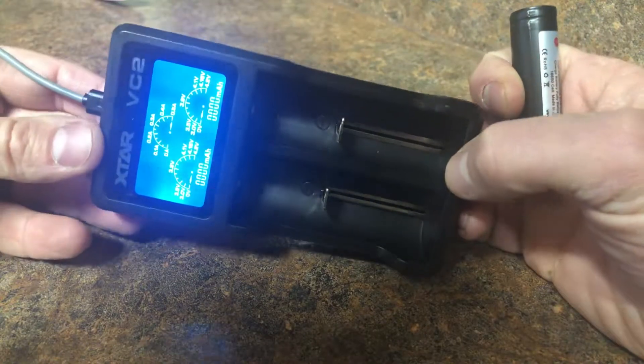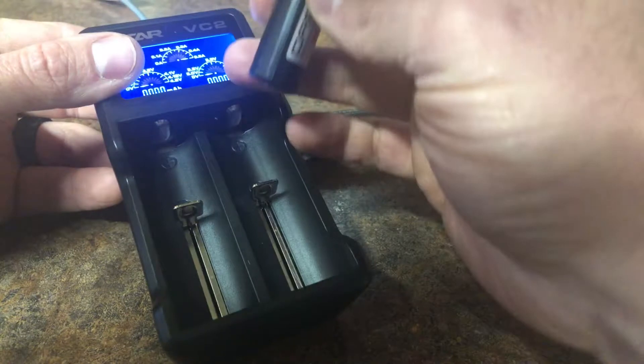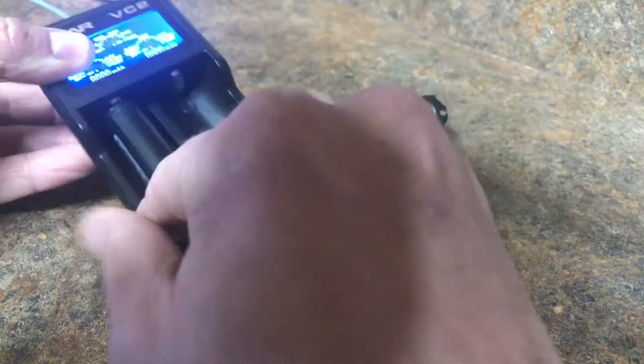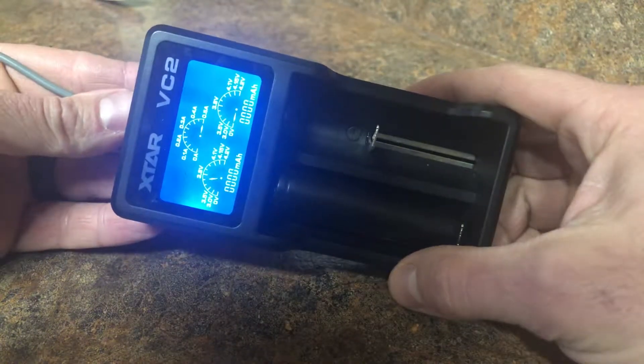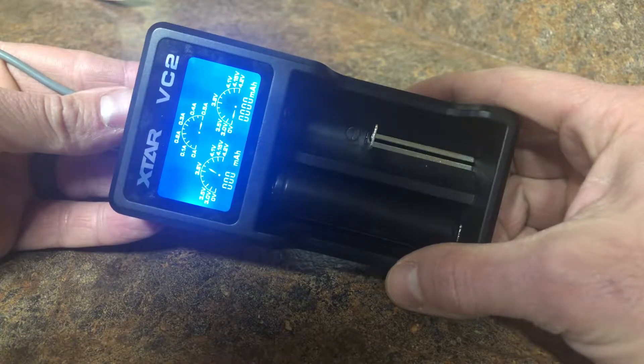You'll also need one of these chargers — this is an XTAR VC2. These run about $15 and they're pretty nice little chargers. Slap your battery in there, give it a while, and it'll start telling you your voltage and counting up in milliamps.